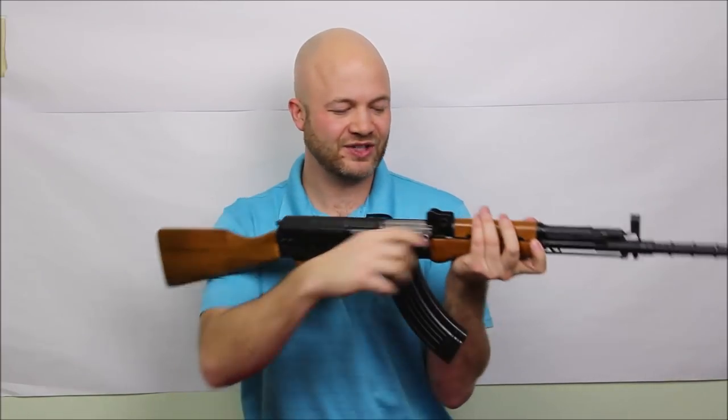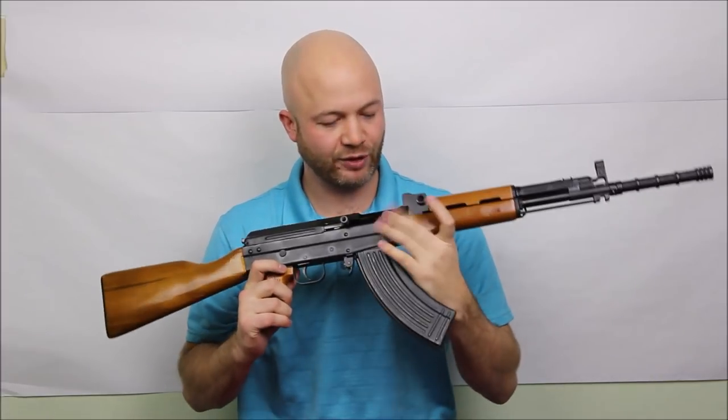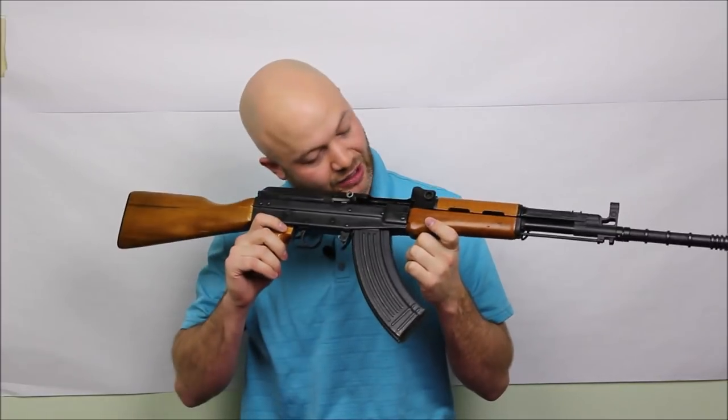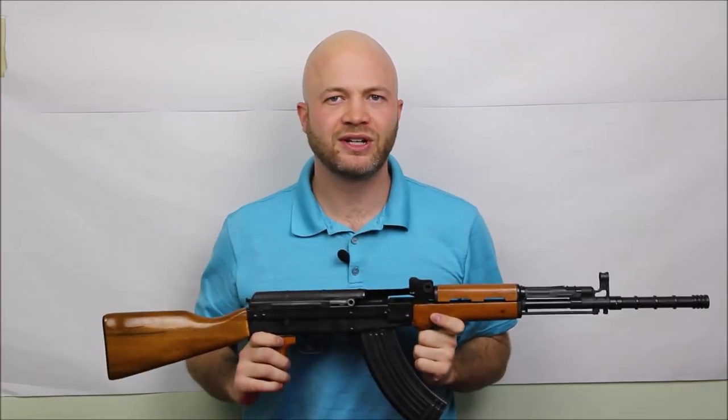It's a very interesting firearm. Let's just make sure that we're empty here. There's something you wouldn't see on an AK-47 — the bolt locks to the rear when it's on the last round. We're empty here, so let's take a closer look at this firearm.